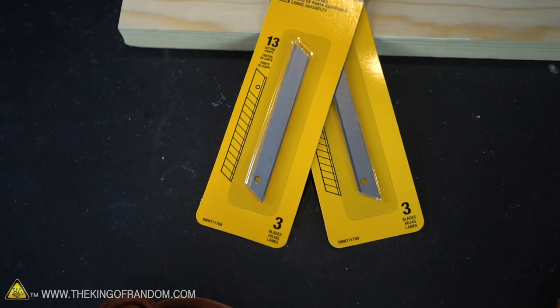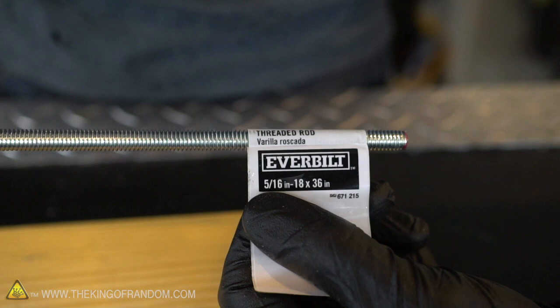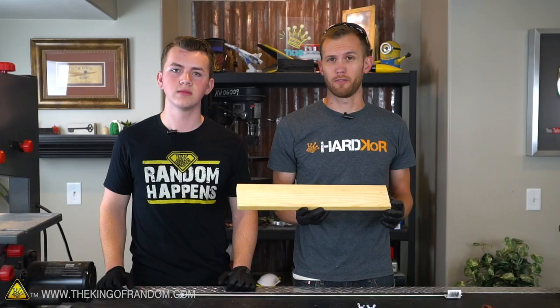We're gonna need just a piece of scrap wood, some razor blades in order to actually cut the leather, some wing nuts and some washers to kind of hold the entire apparatus together, and we're gonna need some threaded rod.